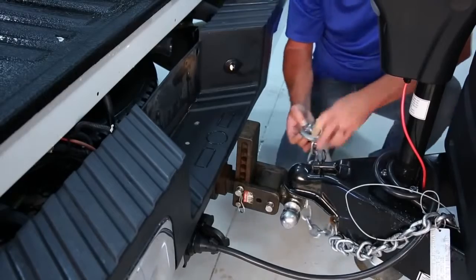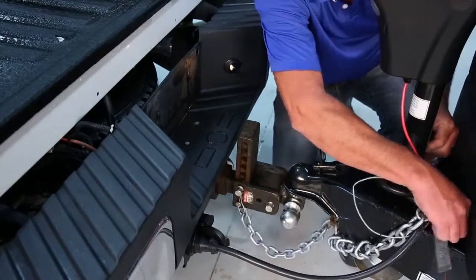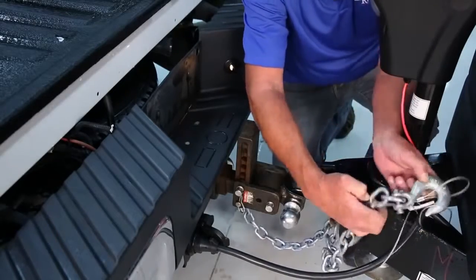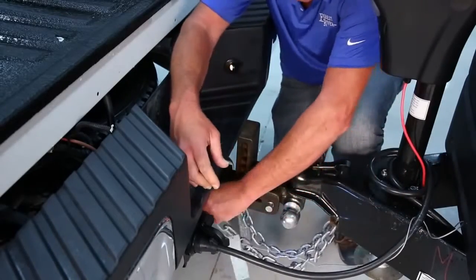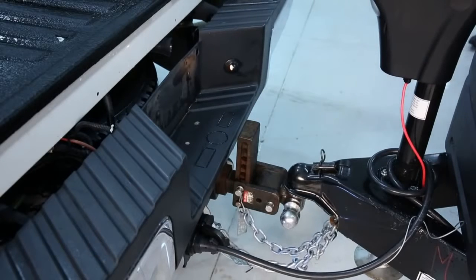With the coupler and ball attached, we now can connect the safety chains. Start by crossing the safety chains under the tongue and hitch. This helps prevent the tongue from dropping to the ground if the hitch or coupler should fail. Attach the chains to the tow vehicle hooks. Be sure there is enough slack for turning, but never enough that the chains can drag on the pavement. Remember to never attach safety chains to your vehicle's bumper.